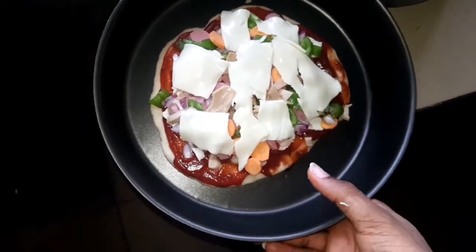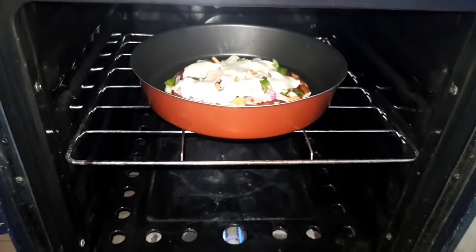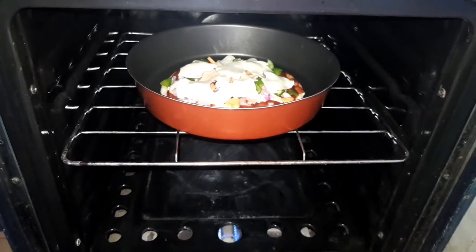Let me open the oven and put this in. Bye bye pizza — see you in a couple of minutes.